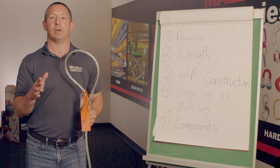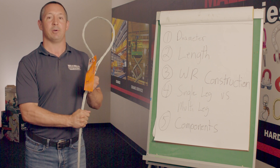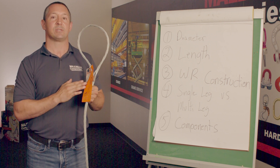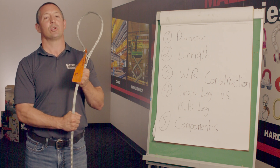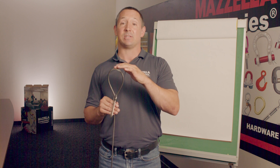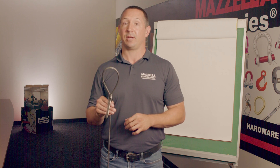One thing I would like to cover in regards to seven-part slings: a lot of times people are confused by the component rope used and the finish diameter. Anytime you're reviewing an inspection report or going to purchase one of these slings, you're always going to want to make sure that you're looking at that component rope and identifying that — that will then determine the finish diameter of the sling. Also, one other key component of a wire rope sling is going to be the eye size. Always make sure that you've got the proper eye size to be able to fit over whatever crane hook or shackle you're going to be utilizing for that pick.